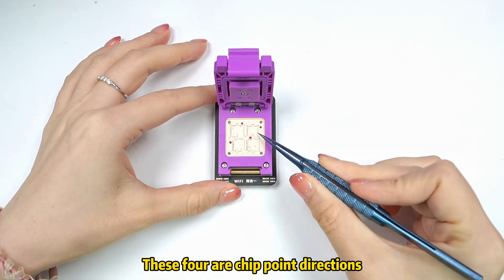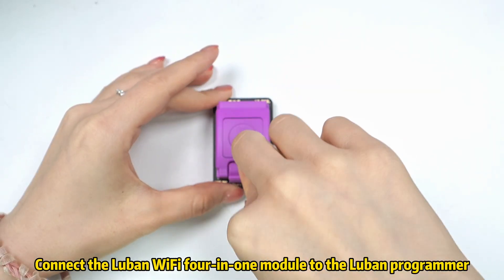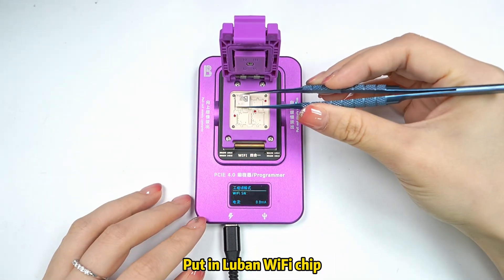These are for our chip point directions. Connect the Lubin Wi-Fi 4-in-1 Module to the Lubin Programmer, then put in the Lubin Wi-Fi chip.